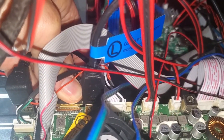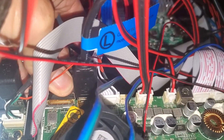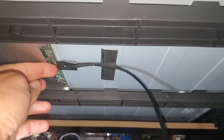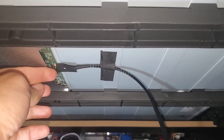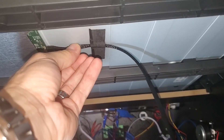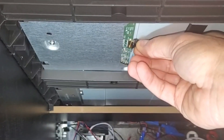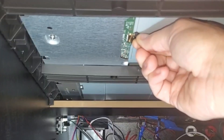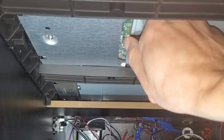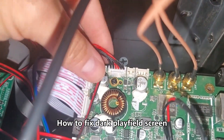Then you can reseat the cable — just slide it back in, make sure it's flush on both ends, and the latch should flip over and snap down. Unlatch it and reseat the cable connection, then snap it down just like that. On the motherboard you can reseat this cable connection, which might actually fix the backlight issue.